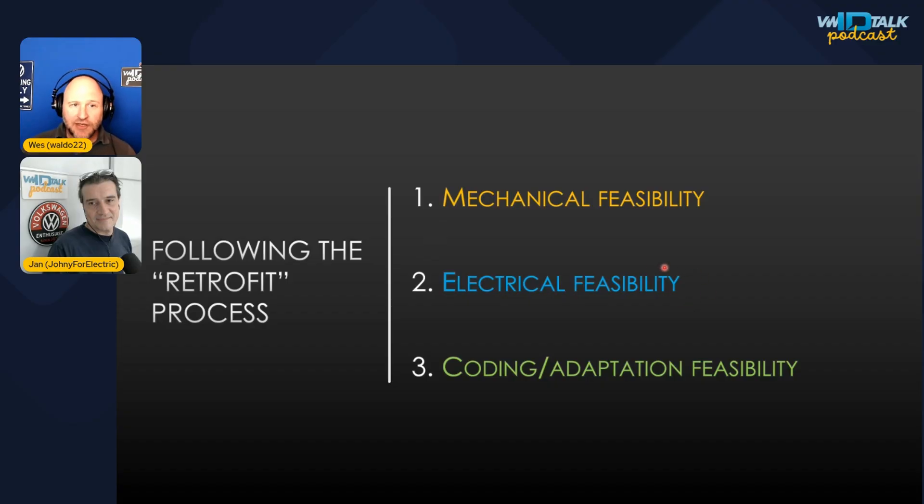Number two is electrical feasibility: if you unplug the harness and plug the new part in, does it have all the wires it needs — the power wire, the right communications wires? Sometimes you need a different connector or different signaling. And finally, what coding or adaptation changes are involved? Sometimes you can just unplug the old thing and plug in the new thing and it just works, but sometimes you need changes.